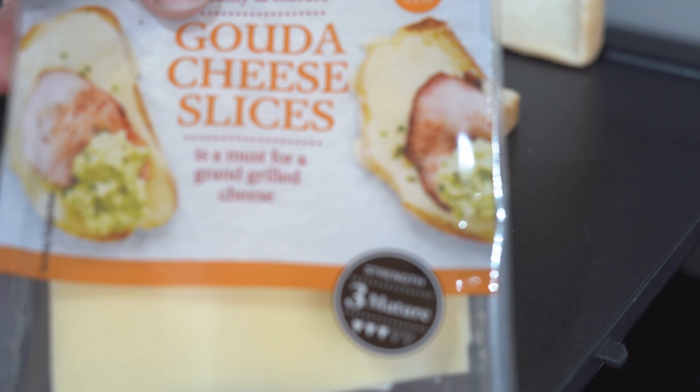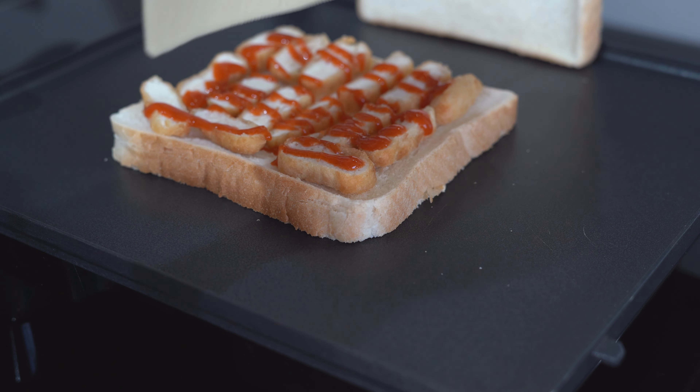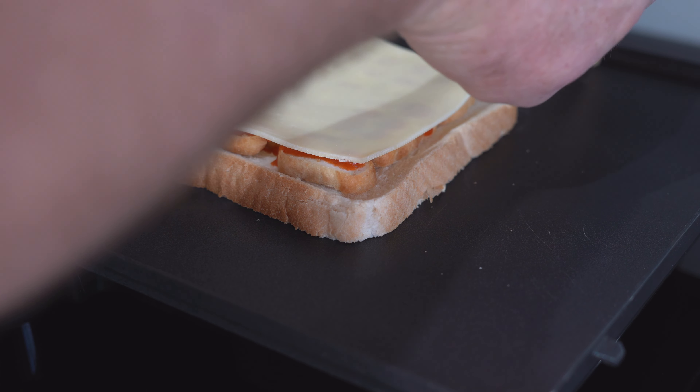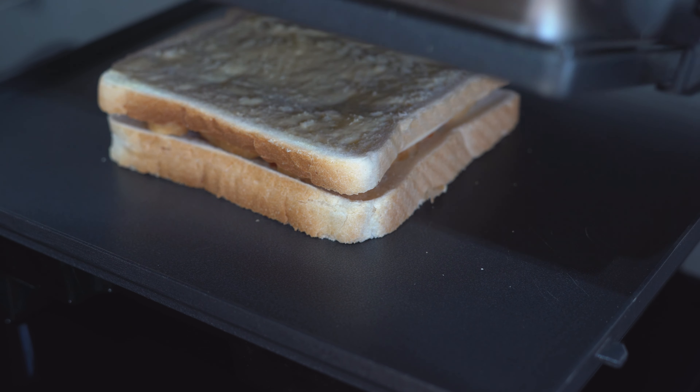Gouda cheese. You can't just put any cheese on this — it has to be gouda, otherwise it's not even a negosti. How many slices depends on the thickness of the cheese; in this instance we're putting one on. From there, fairly simple: lid on, butter side up, down and toast.